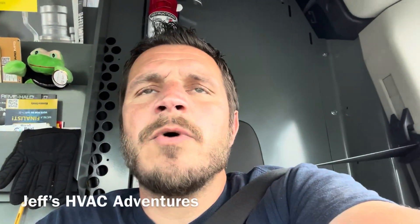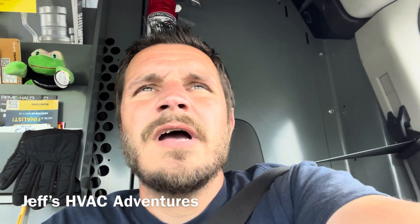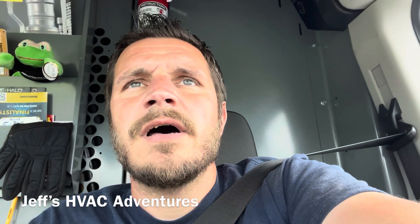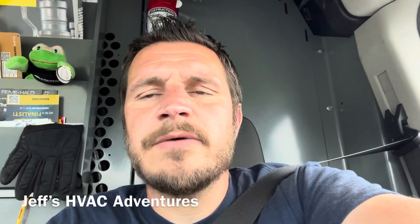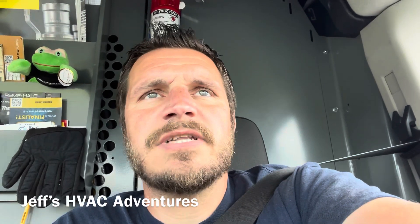That went about as smooth as we wanted it to go. I wish I had a little bit lower suction line temperature, but the unit's running pretty good. Subcooling is right with what the data plate says, and superheat looked like it was in line too. So not too worried about that suction line temperature.